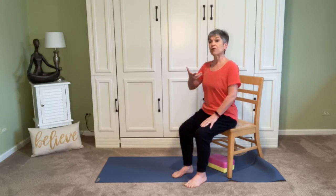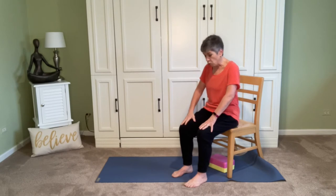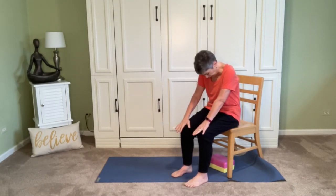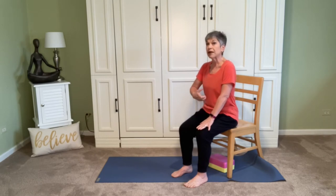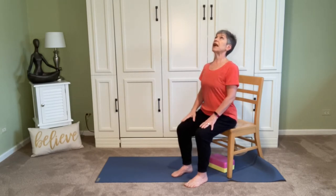Let's inhale — feel that length, that lift of the ribcage up out of the hips. As we exhale, bring the belly button back to the spine, round the spine, drop the chin, and allow those shoulder blades to separate on the back. As we begin our inhale, push into the feet, push into the sitting bones — the spine gets long, almost like it's floating away. The sternum, the chin, the gaze lifts, and shoulder blades come together on the back. Here we are in cow pose.